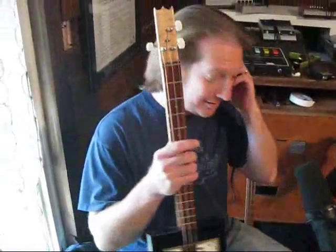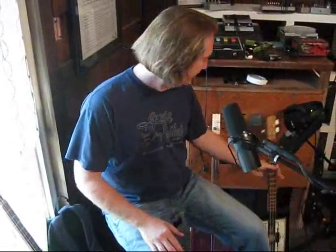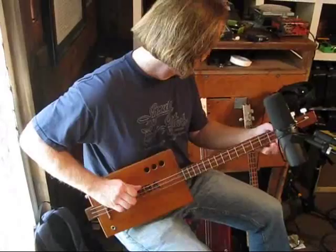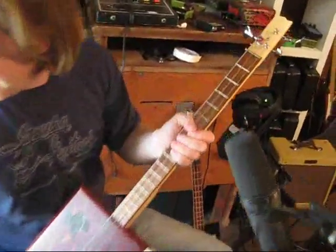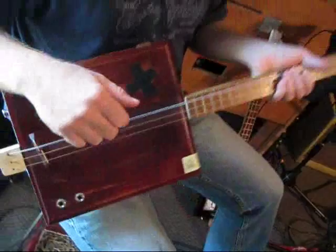Everything I'm doing is with a three-string cigarbox guitar. I have some tuned to E, a couple tuned to G tuning. This one has a bass string — that's what Mr. Evil is done on. It's tuned to D with a bass string and two guitar strings on it. And that's the setup.